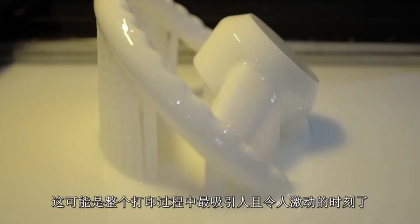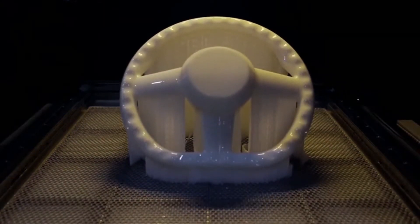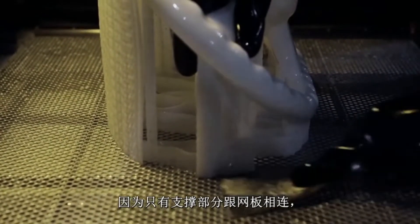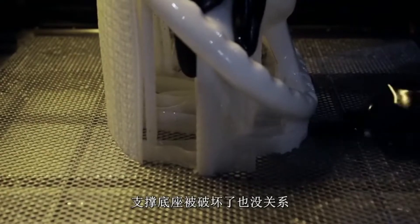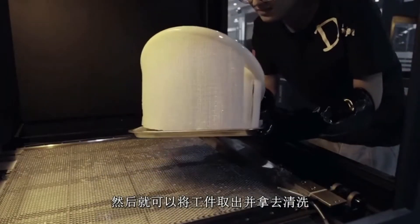This is probably the most dramatic part of the entire process and is fascinating to watch. We then need to prise the part from the surface of the platform with the scraper. Only the support material is in contact with the platform, so there is no need for an excessive amount of care. Scraping or damaging the base isn't an issue. Once this is complete, we then remove the part from the printer and take it to be washed.